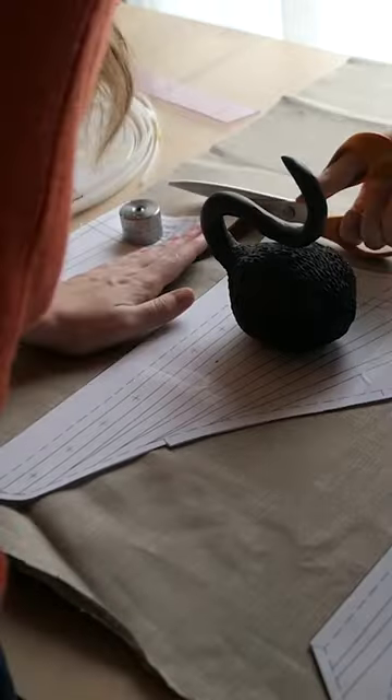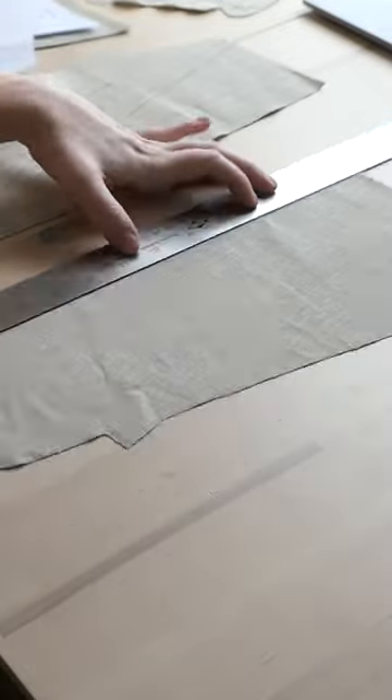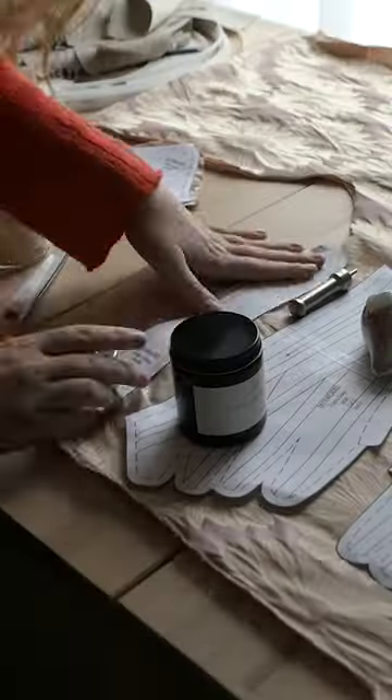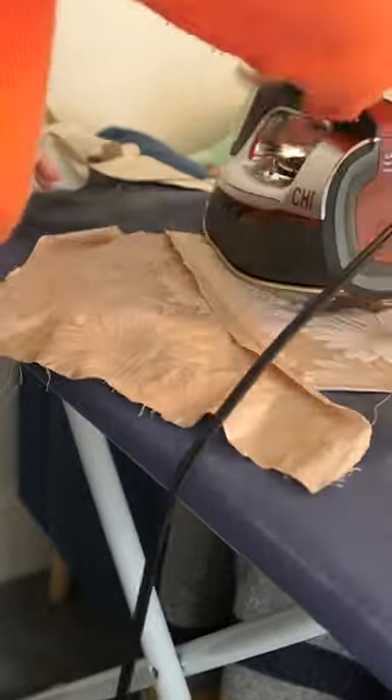This is how I made a pair of late 18th century stays. First I cut out my lining of linen and then I marked all of the boning channels. I then cut out the fashion fabric, which is this beautiful silk jacquard, and sewed the jacquard together, did some ironing, and then sewed the lining in.